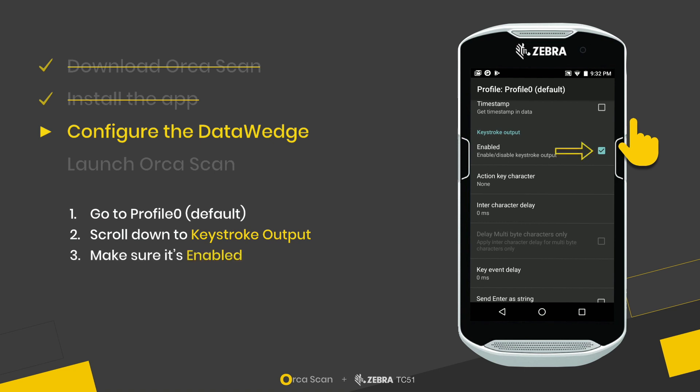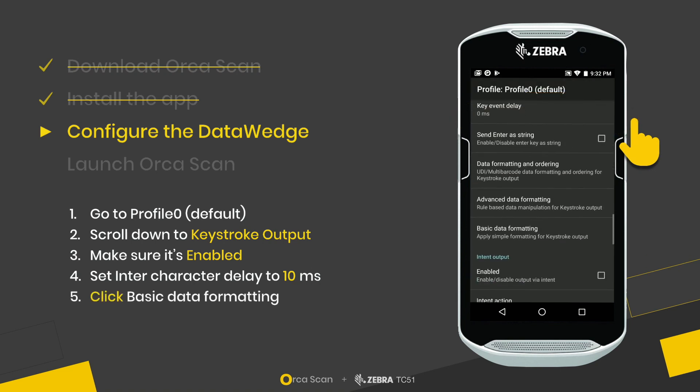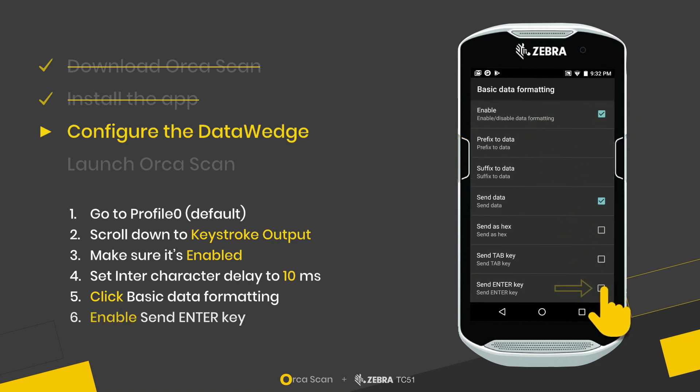First, we need to make sure that Keystroke Output is enabled. Then we have to set the intercharacter delay to 10 milliseconds. The last thing is under Basic Data Formatting — the last option — where we activate Send Enter Key.